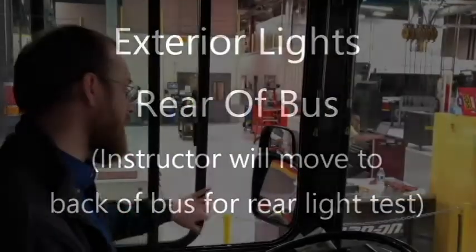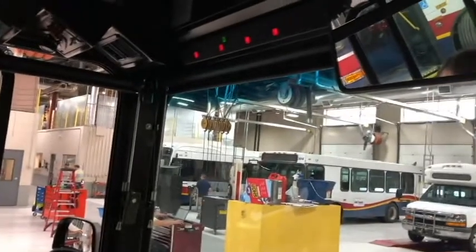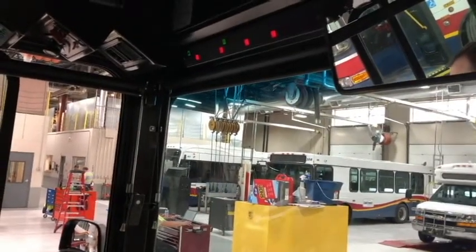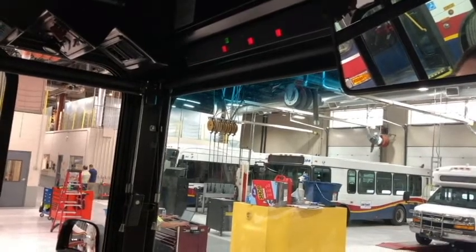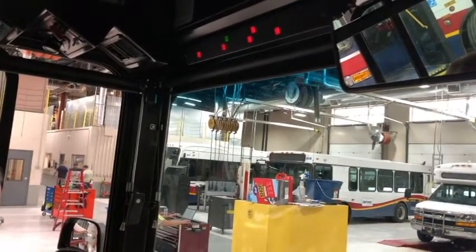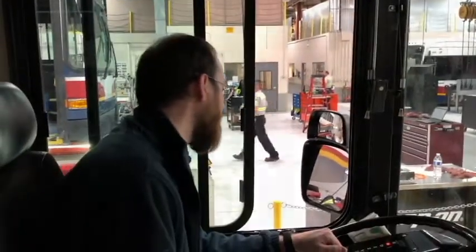Now for the rear of the vehicle. My tail lights are on. My left turn signal. My right turn signal. My brake lights. My four-way flashers. And the clearance lights are red in color.